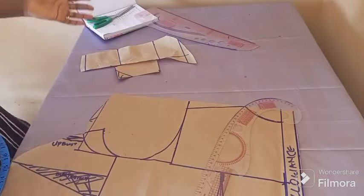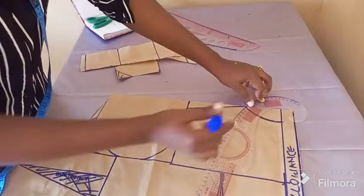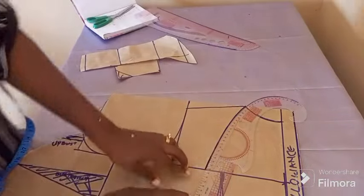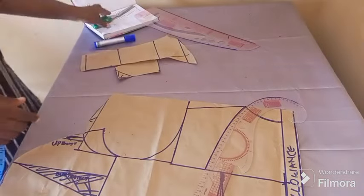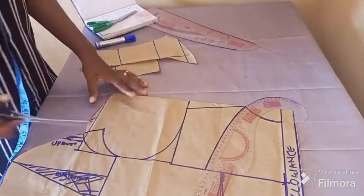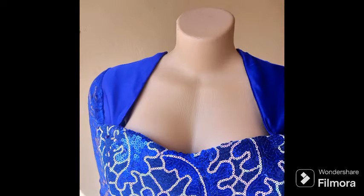For the back pattern, I just connected from the yoke down — that's all I did for the yoke back. Thank you very much for watching. Do well to subscribe to my channel and click the notification bell and like as well. I love you all — thank you, and see the outcome on the mannequin. Thank you so much for watching, bye!